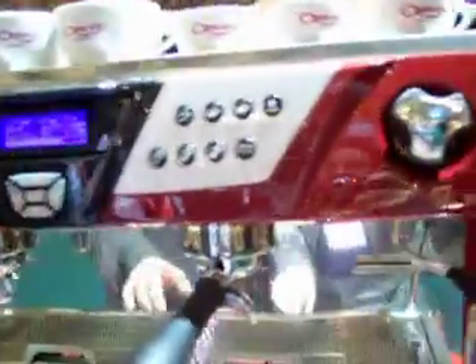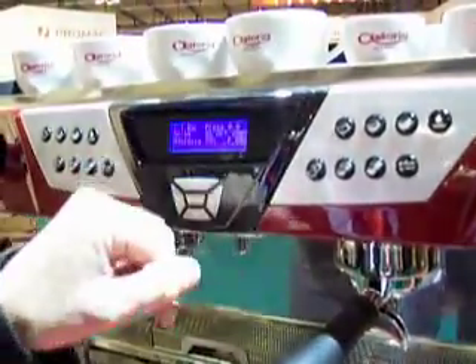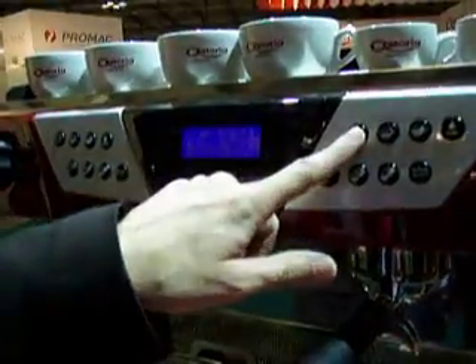We've removed the manometer and put a digital manometer on so that the barista can see exactly the pump pressure as it runs.